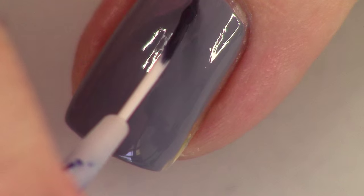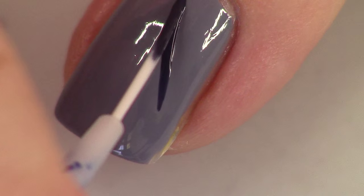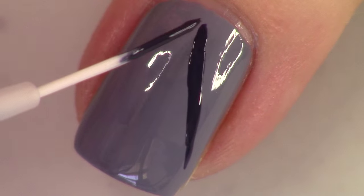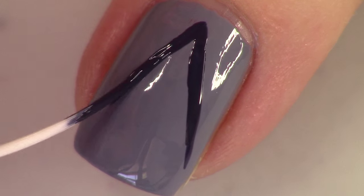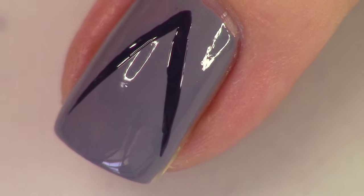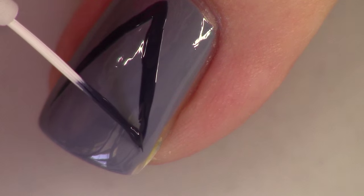And that's basically it for those nails, so you're going to top coat them. For the accent nail, we're going to be painting our star. Pretty basic here — you're just going to take your dark blue and plot out your five points of your star.